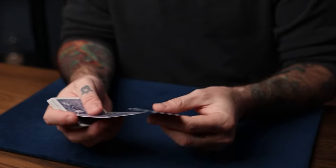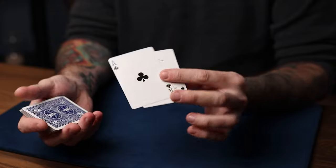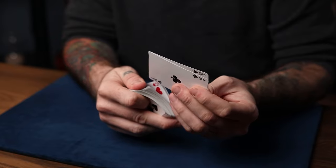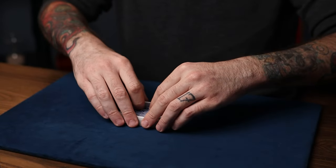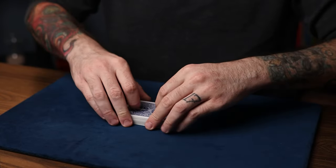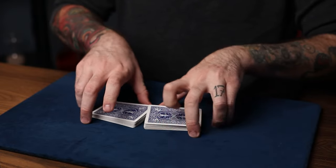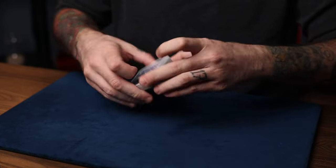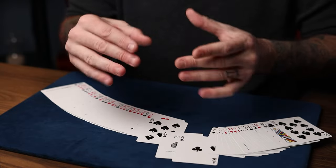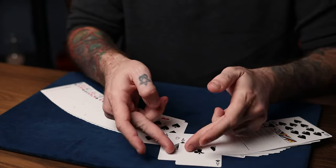Another really cool thing you can do with a stripper card in a deck is if you have a selection or a card you want to keep control of under the stripper card — in this case, the Ace of Clubs — you can give the deck some tabled riffle shuffles. And no matter how much you riffle shuffle that deck, that Ace of Clubs or whatever is under the stripper card would always stay under the stripper card, because it's a short card. Nothing is going to go in between those two cards.